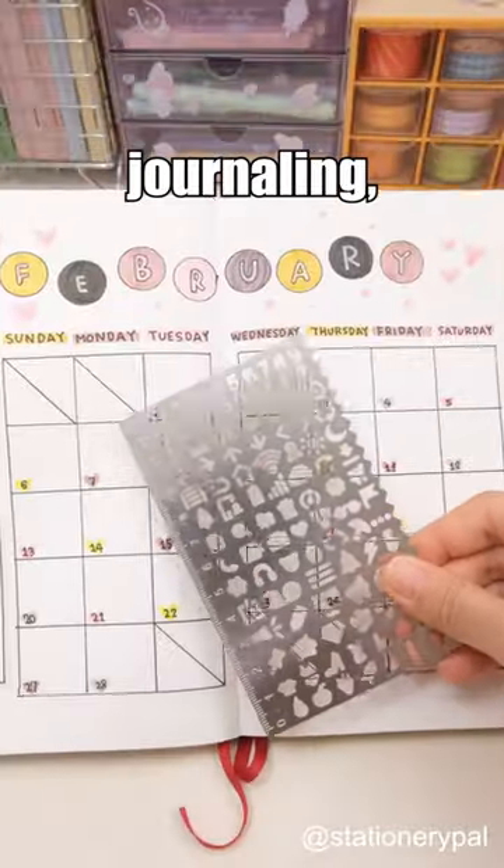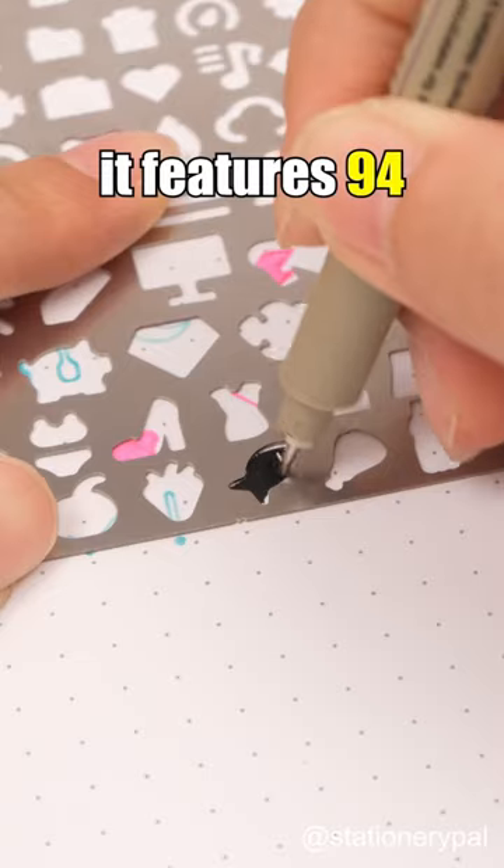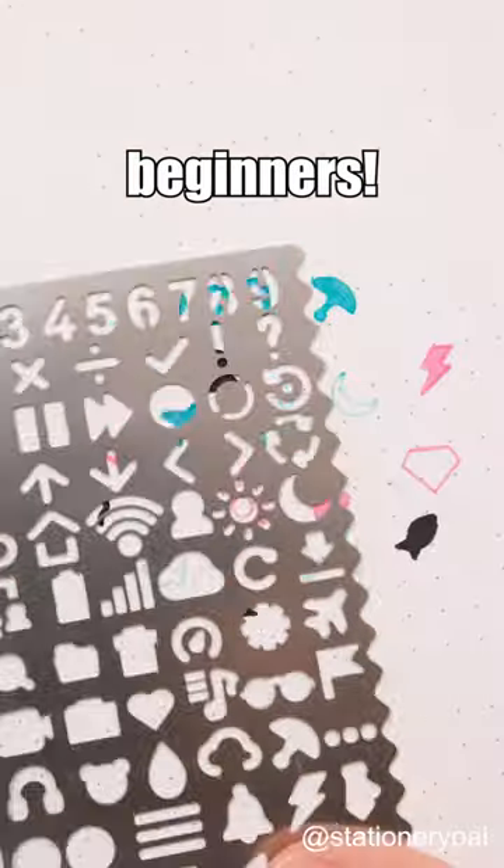For bullet journaling, go for the General Purpose Drawing Stencil Metal Ruler. Besides drawing lines, it features 94 patterns, perfect for beginners.